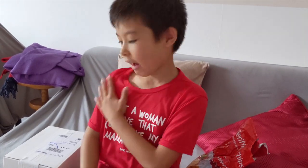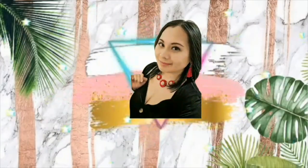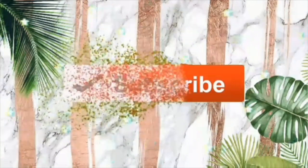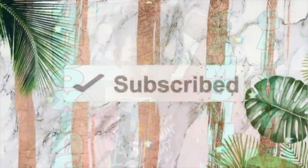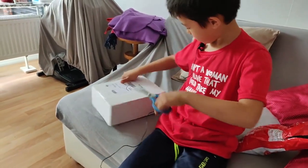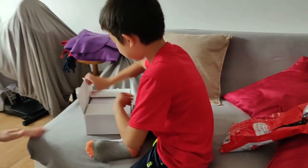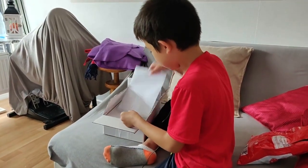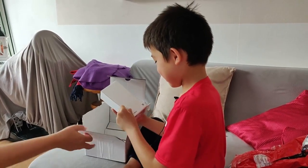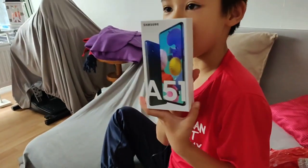Hi guys, I'm Nathan and I'm unboxing of Mr. Tom. Now I'm unboxing it. I'm handy. I'm so young. What do you say? It's a Samsung.